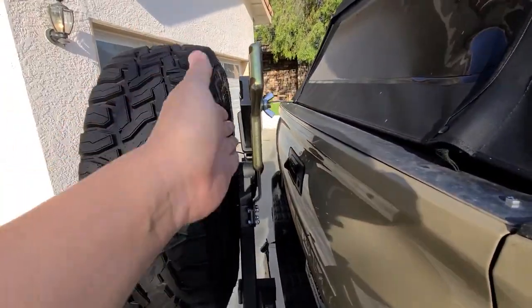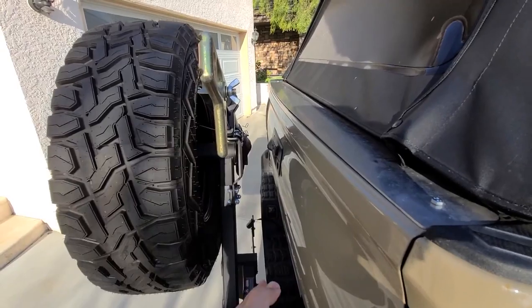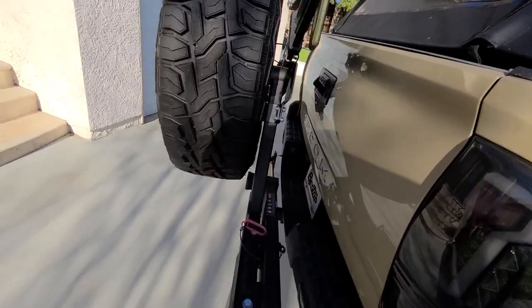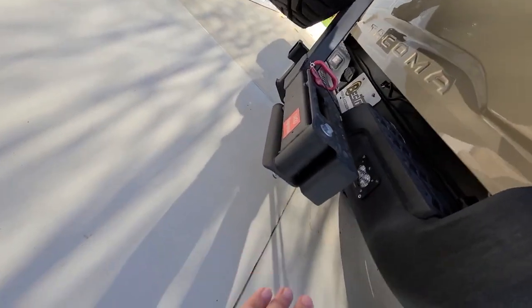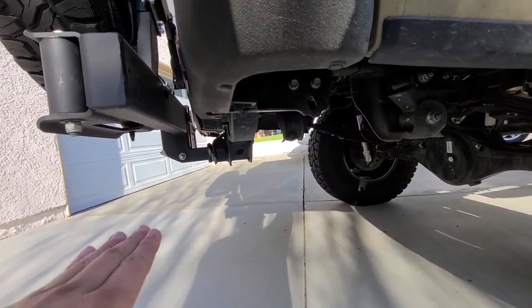Let me show some angles here for clearance. You can see the jack is there but there's room for Rotopax right here. The bigger deal is that it has enough clearance towards the bottom, so you can see it won't hit anything.